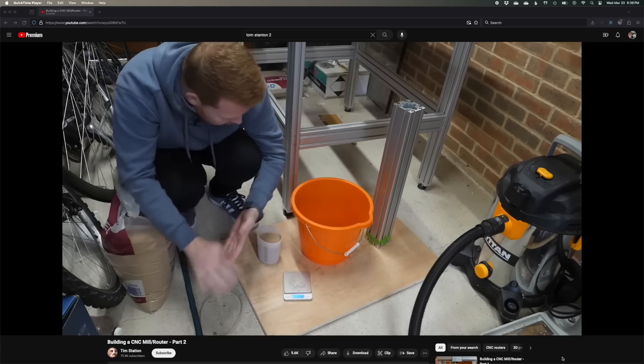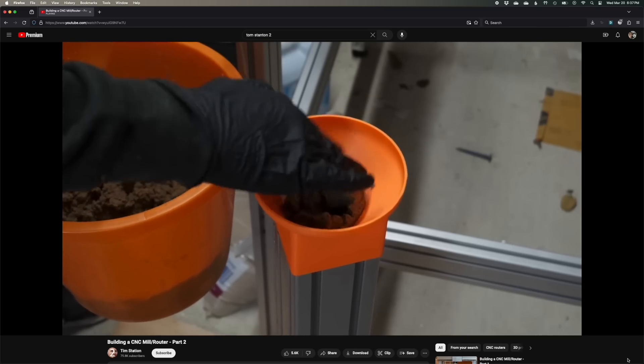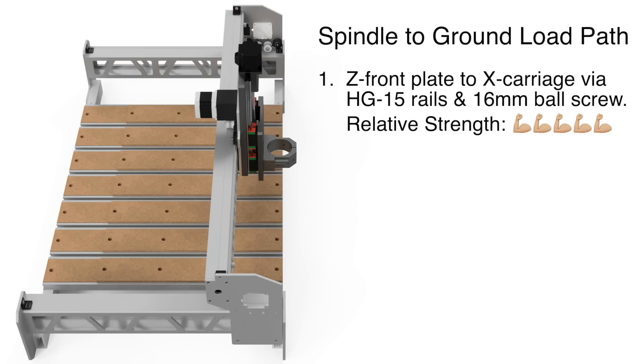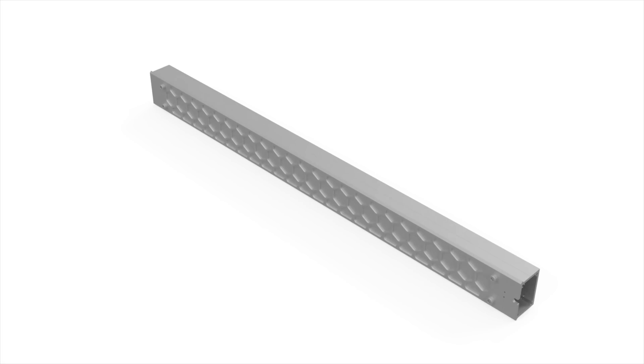Now I know someone is thinking: didn't Tom Stanton go through a bunch of effort to add mass to his DIY CNC? Don't heavy CNCs cut better? Yes and no. In general, damping vibration is a good thing, and adding rigidity is as well. But if we look at the kinematic chain between my spindle and my frame and consider the rigidity of V-wheels and fiberglass reinforced GT2 belt, the gantry losing a few pounds is kind of negligible in the grand scheme of things. The degree of ultimate rigidity desired should be balanced against the power and precision of the drivetrain. This rail will be just fine.